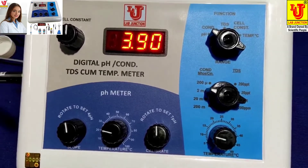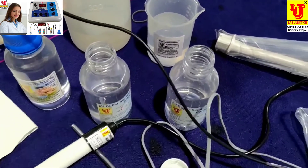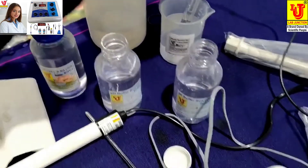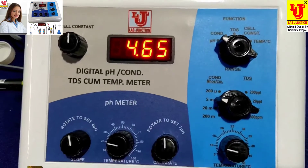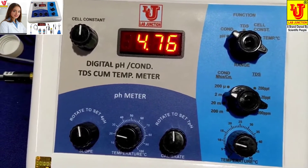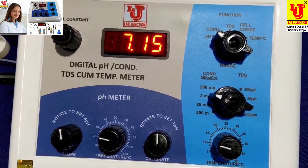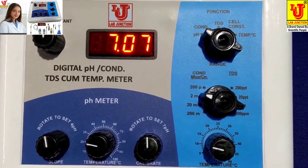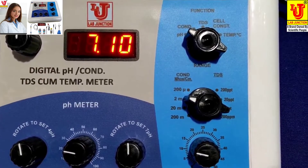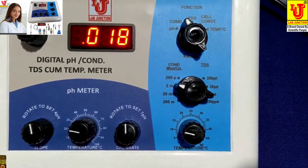Now refresh this electrode — rinse it like this. Then dip in the sample; after a few minutes your reading comes on the display. This sample has pH 7.09.